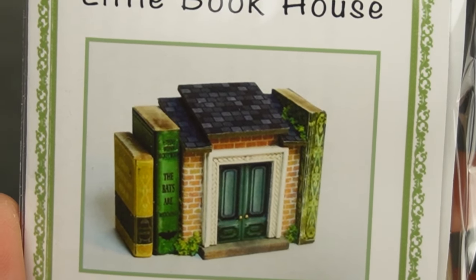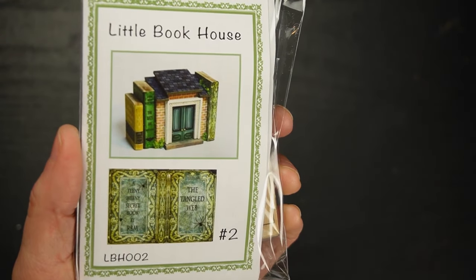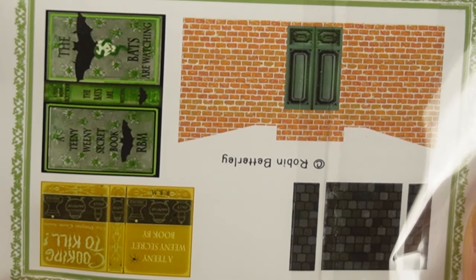This is from their Little Book House collection - it's a doll house for a doll house, flanked with books. There are beautiful printed graphics to finish the book, but I'll probably be adding some moss and aging because I love customizing kits.